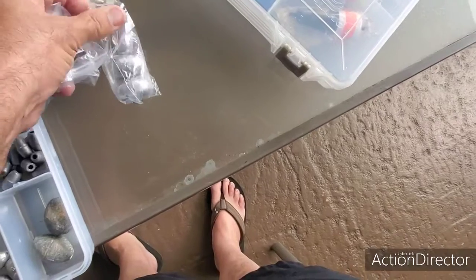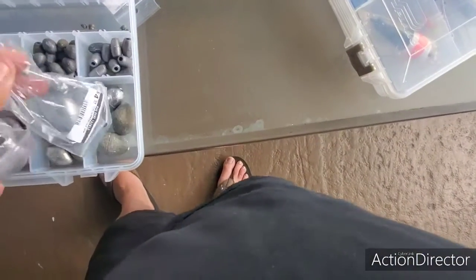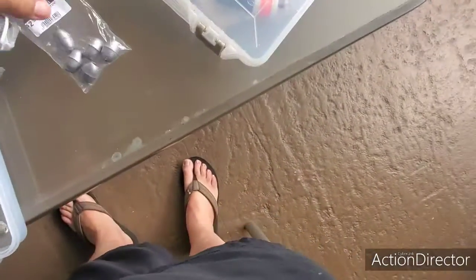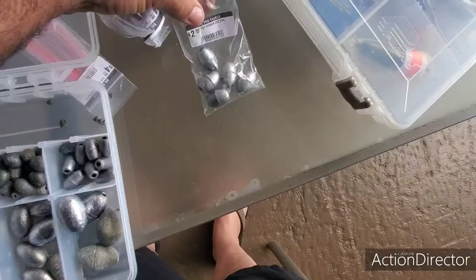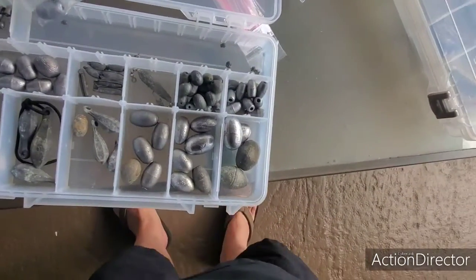This is for the deep drop right here. Got all this stuff — one of my places I like to go catch tackle with Big Dog.